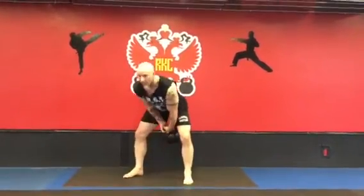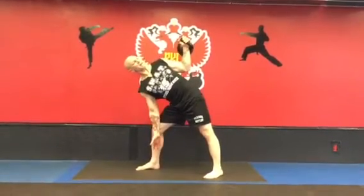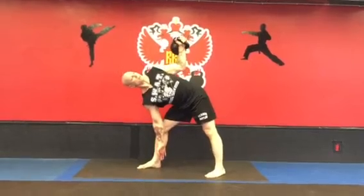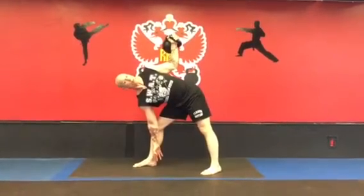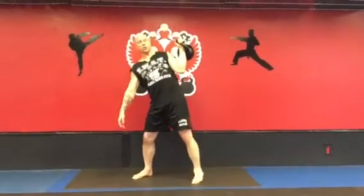Grasping the bell, hoist into position, keeping a vertical forearm. Slide down as far as you can go. Maintain this vertical forearm. Jump underneath the bell. Pull back into position, vertical forearm.